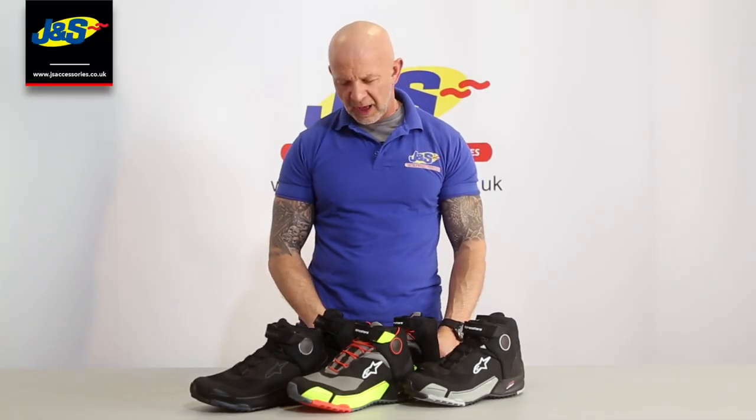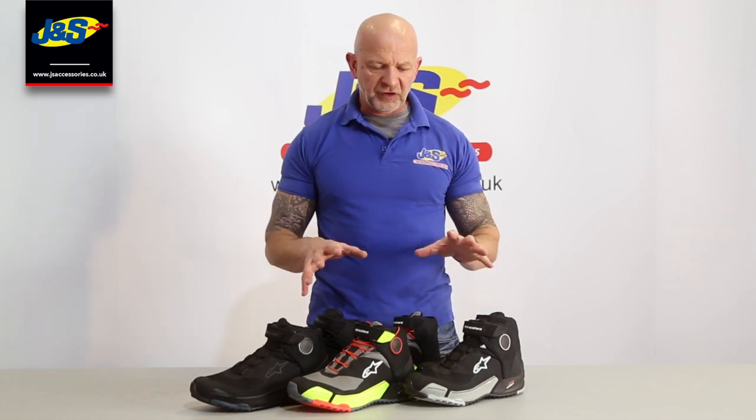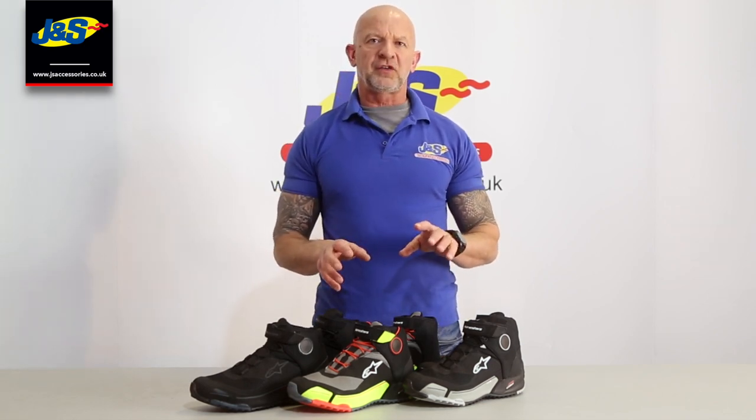Hi guys, Chris from J&S. I've got an Alpine Star shoe in front of me here. It's called the CRX Dry Star Shoe.